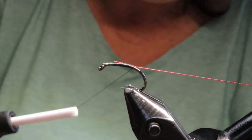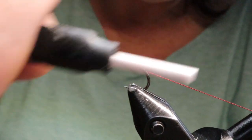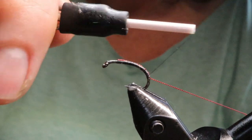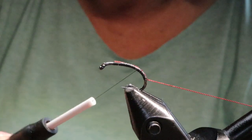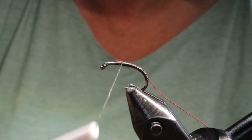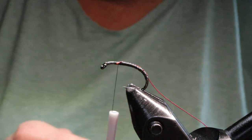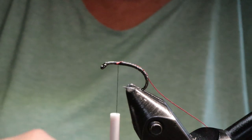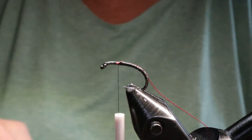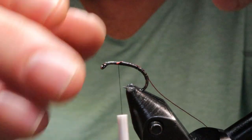I used to fish this fly on an intermediate clear line, and then last year I got a hover line so I started fishing more of my soft hackles on that line. I've had success with both lines for sure. Generally I use a slow hand twist with a couple of twitches here and there and a couple of pauses — that's how I fish that fly. It doesn't have any rhyme or reason, but it does work. Up until last year it had caught some of my biggest trout.